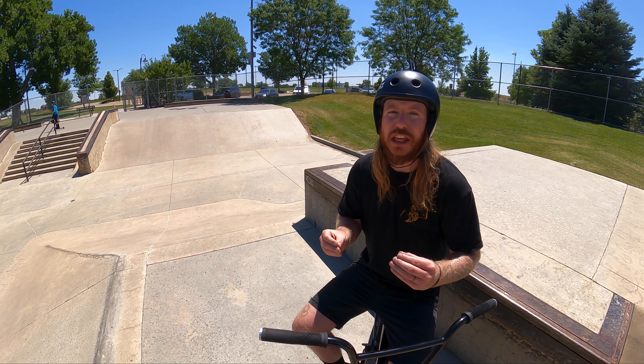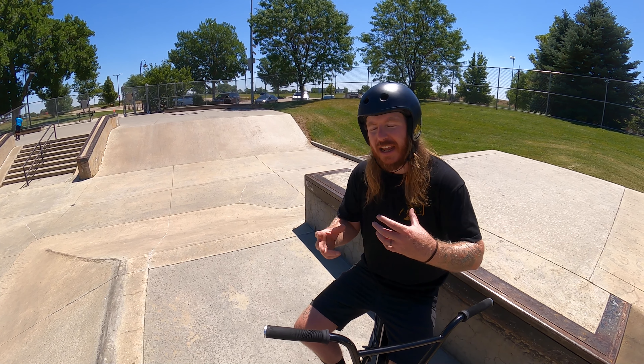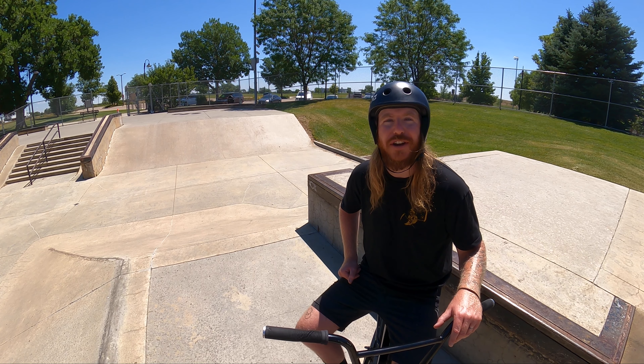This is where BMX becomes really beautiful. Outside of the riding aspect, the community created through these sessions — through support and stoke — is absolutely beautiful. It's going to drive you to try new things and it's going to create new friendships.